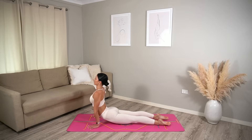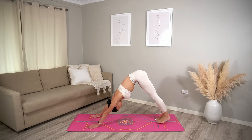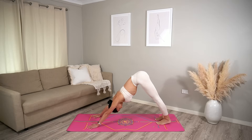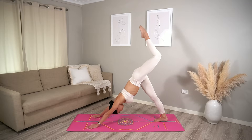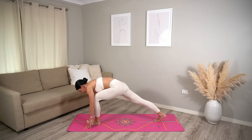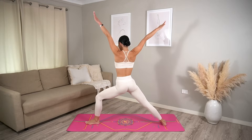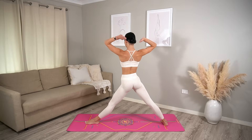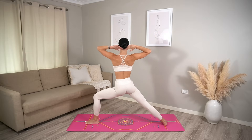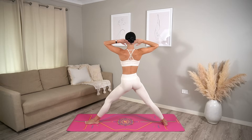Upward facing dog inhale, downward facing dog exhale. Let's take a quick breather before we get into the other side — nice deep inhale and exhale. Then lift your left leg up to the sky inhale. Exhale, step your left foot forward in between your hands, lift up into crescent pose inhale, open to warrior two exhale. Straighten your front leg, bring your hands behind your head. Inhale, bend your knee, exhale crunch. Inhale center, exhale straighten your leg — keep going.